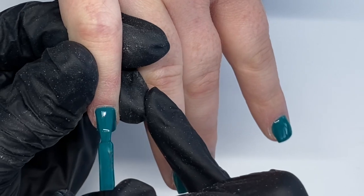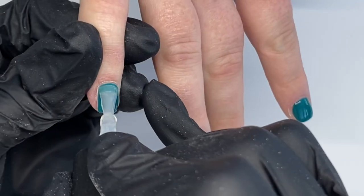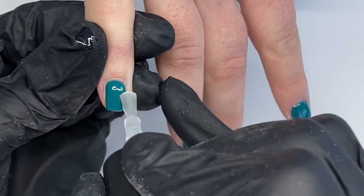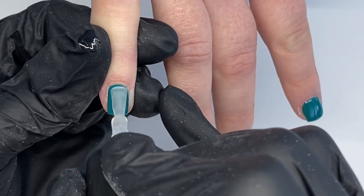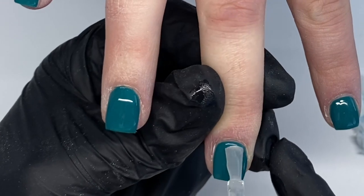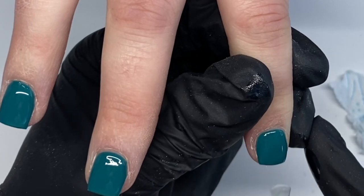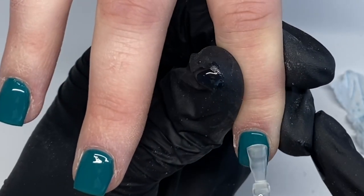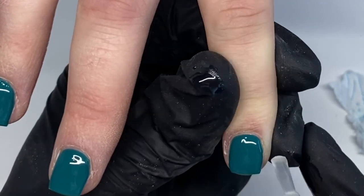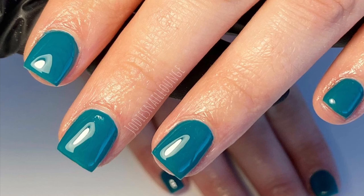Then I'm going in with my second coat of color — for some reason only this finger was recorded, sorry about that — I just applied another thin layer to each nail and cured for 30 seconds LED or two minutes UV. Now I'm going in with the Nail Lounge Collections Ultimate Gloss top coat, which is my absolute favorite top coat. I'm applying it to all the nails and curing for one minute LED or two minutes UV, then letting the nails cool and going in with some cuticle oil — and that's them done!